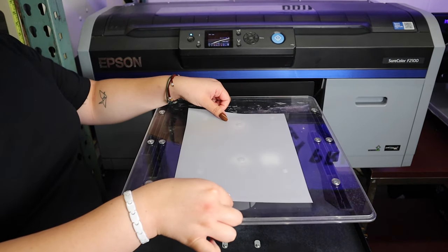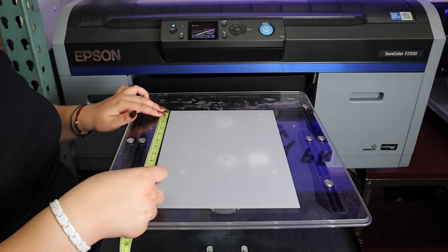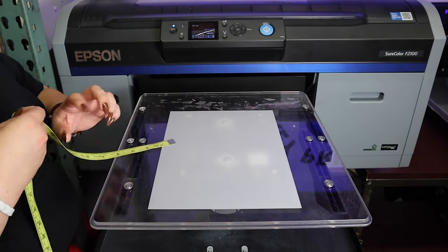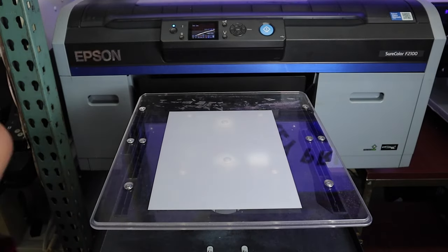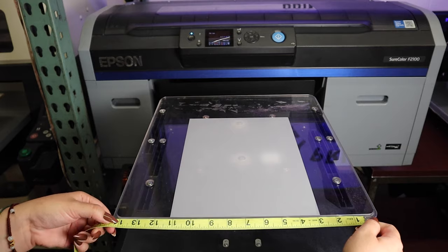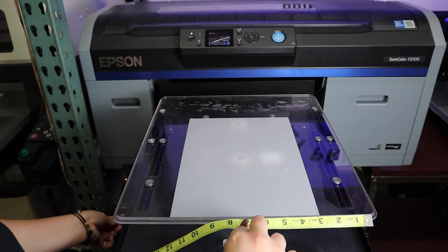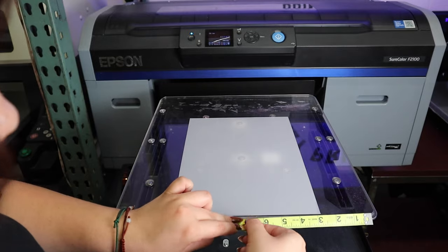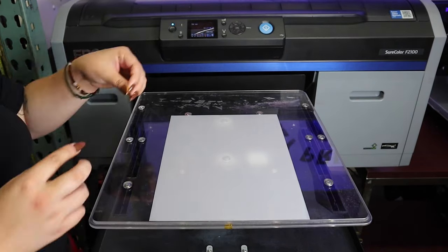The film that we're using today is 11.75 inches in height by 8.25 inches in width, so we're just measuring that to make sure we're able to utilize our entire print space as best as possible. Then we're just going to measure the t-shirt platen itself to find the center, and mark that with some tape so we can align the film with the center of the platen itself.